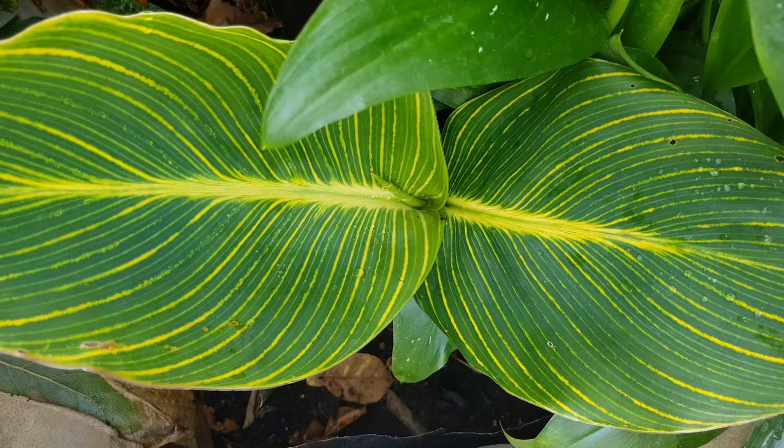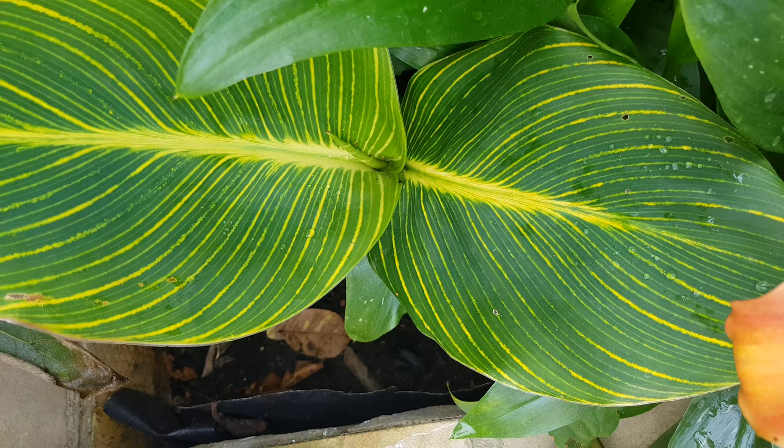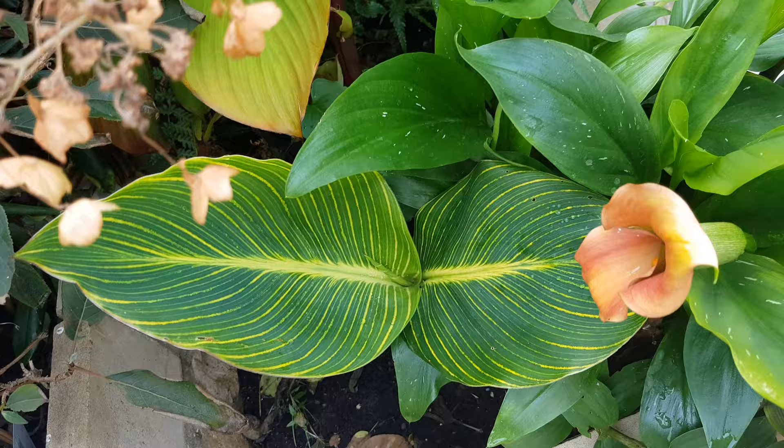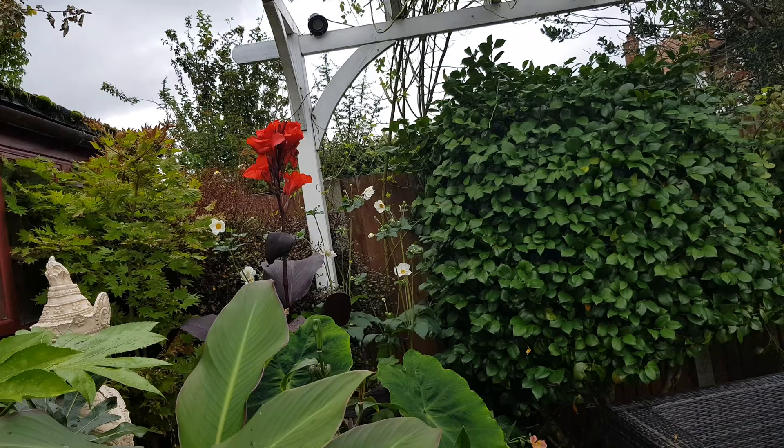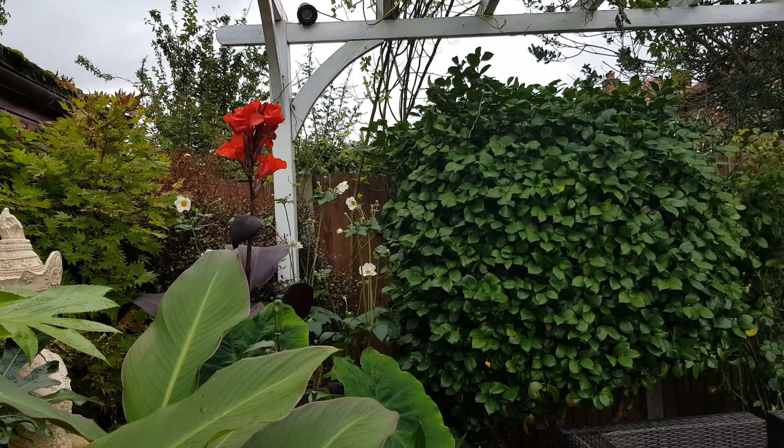There is another canna here which is Tropicana Gold — I love the striping on this plant. I feel like a canna lady right now, I have so many cannas all over the borders! This one again in shade didn't do much — if you plant your canna in part shade it will give you leaf but you won't have that boldness about it and it might not flower.